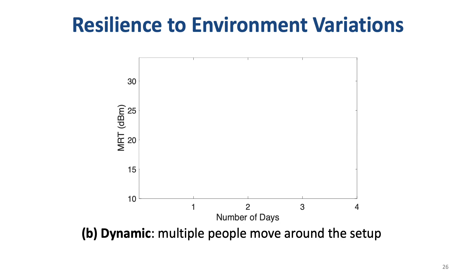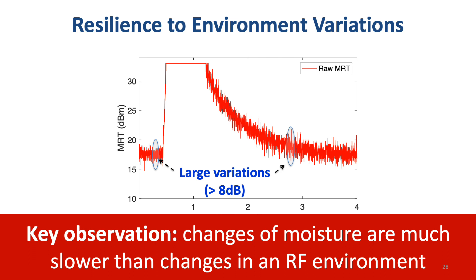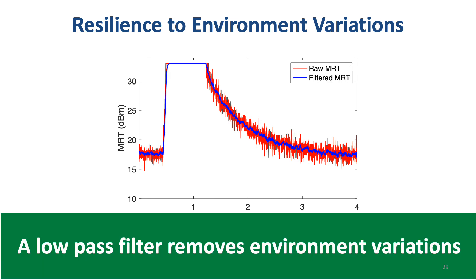But let's see what happens in a dynamic environment. We repeat the experiment with multiple people moving around the experimental setup. As we can see, the MRT variations are as large as 8 dB, which can cause large moisture estimation errors. To solve this problem, our key observation is that changes of moisture levels are much slower than changes in the RF environment. So, by using a simple low-pass filter, we can remove MRT variations caused by environmental changes. The preprocessed MRT after the low-pass filter, shown in blue, now has very small variations.